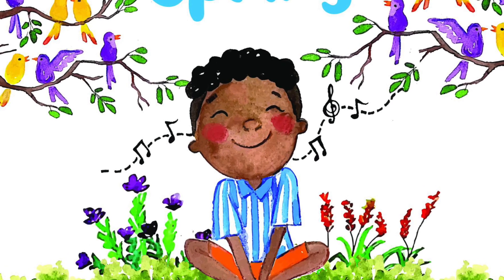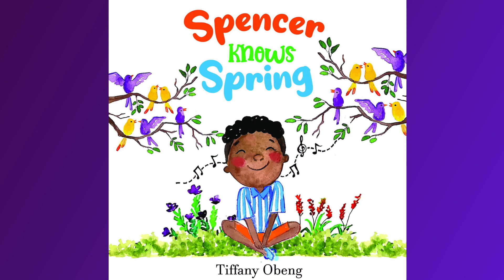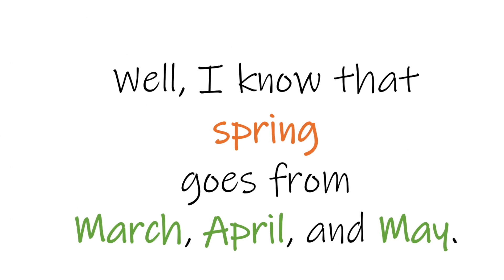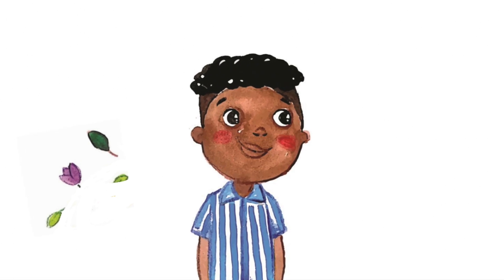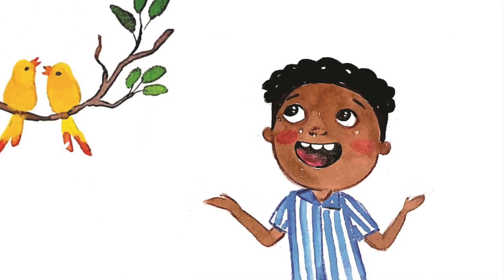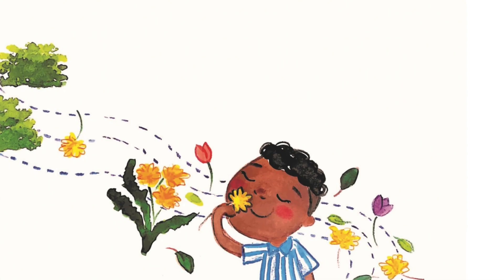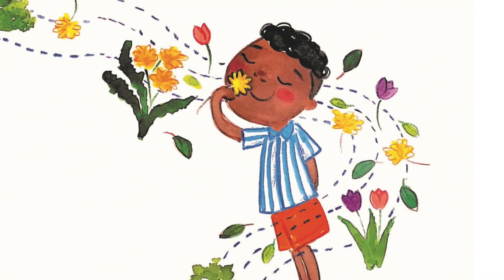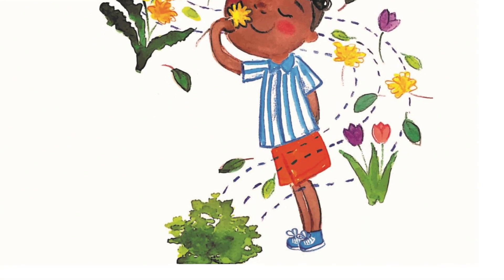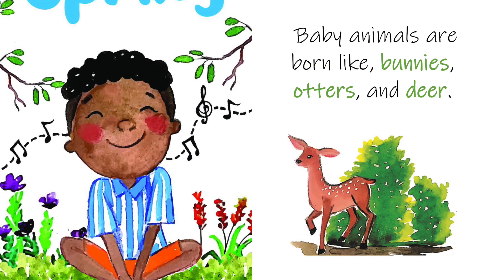Looking for a colorful picture book about spring that perfectly captures the season? Well, Spencer Knows Spring is it. This book is a celebration of spring's arrival written in simple, engaging text. Spencer carefully observes the signs of spring. The beautiful, friendly, and charming illustrations make this the perfect book to introduce spring to preschool and early elementary age children — featuring a young and inviting main character and no specific holiday.